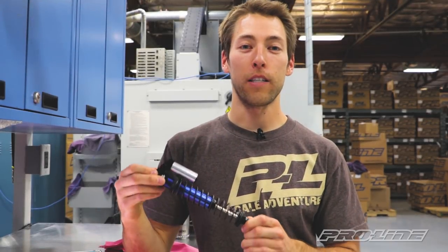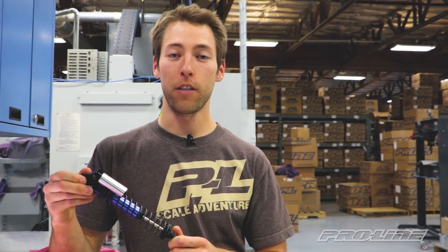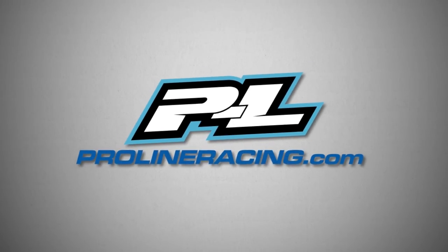Thanks for watching guys. I hope the video helps. Click the link in the corner for more how-to's. For more information and technical support, visit ProLineRacing.com.